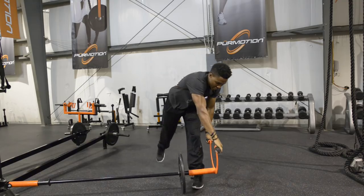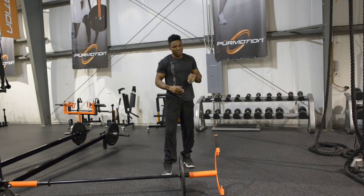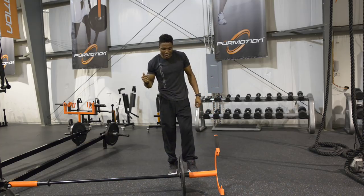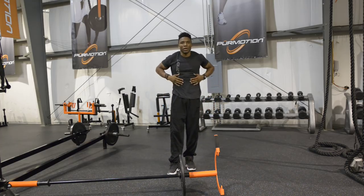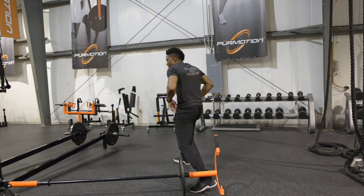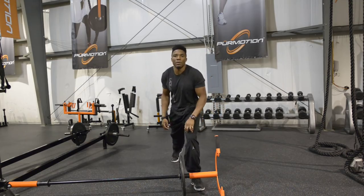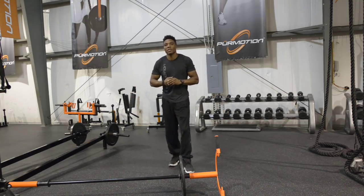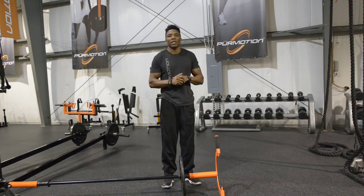We call that exercise bear fight. It may look a little complicated, but all of the clients here do it, and it is an awesome way to get that core engaged, loosen the hips up, and work your stability and your hip mobility. This is Simeon Castile at Pure Motion. Thanks for tuning in, I'll see you next time.